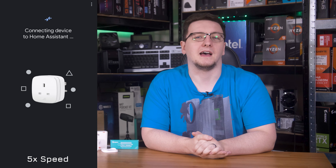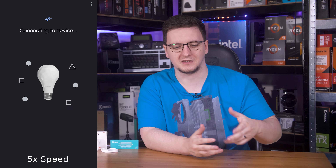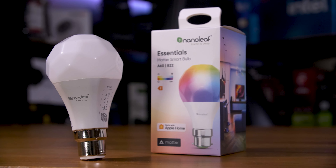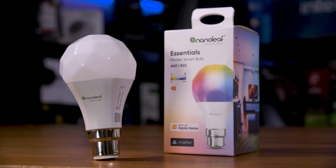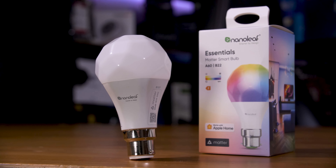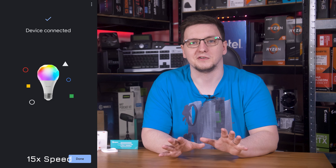For the Nanoleaf Essentials bulb, while it did run through the connection process fine, it failed to actually connect to Home Assistant at the final stage. I had to do a reset process on the bulb, which was pretty painful. You turn the bulb off for three seconds, then on for no more than a second, and repeat that process five times, leaving it on at the last turn — it then flashes red to show it's been reset. Once I scanned the QR code again, it worked fine and added itself to Home Assistant.